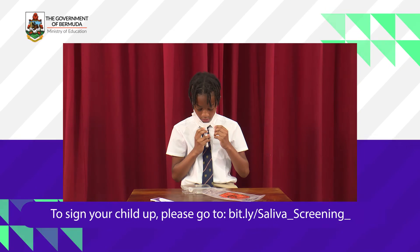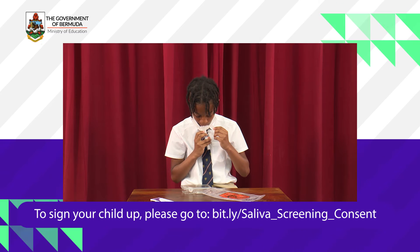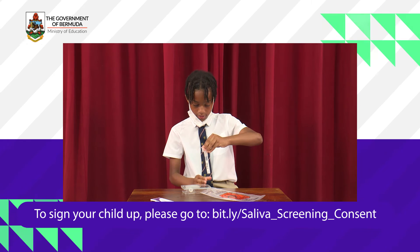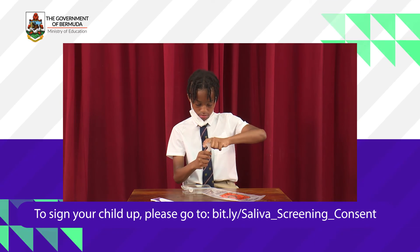The student removes the saliva screening kit from its packaging. The student then deposits a saliva sample into a tube containing a safe preservative. The tube is shaken several times, labeled with the student's information, placed in a bag, and sent to the lab for processing.